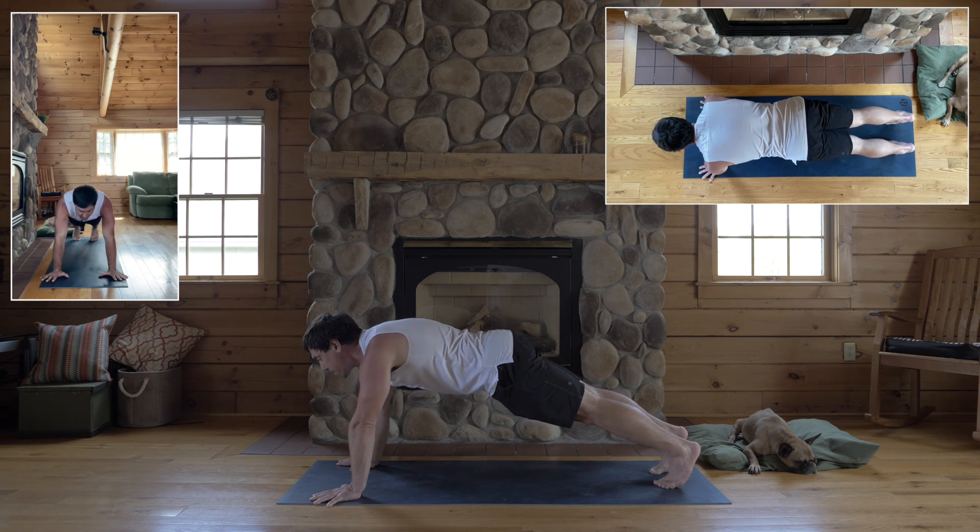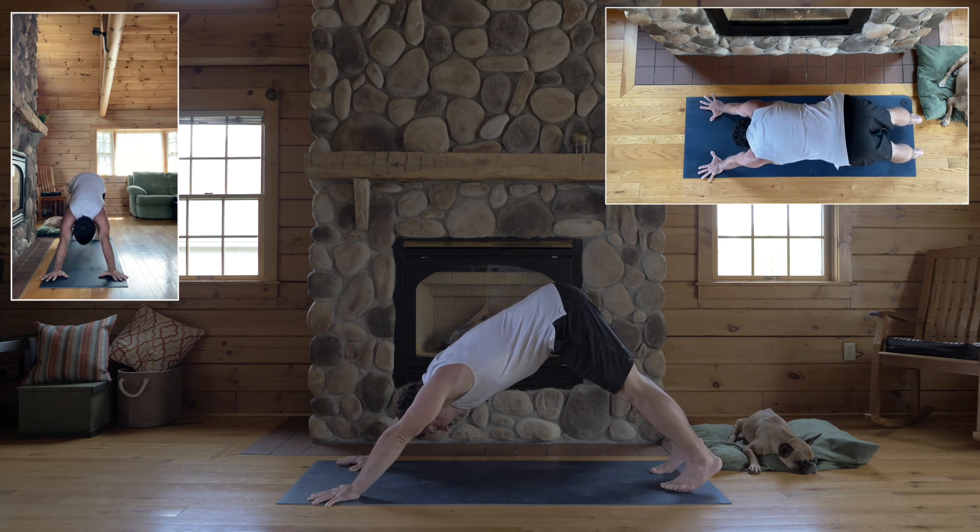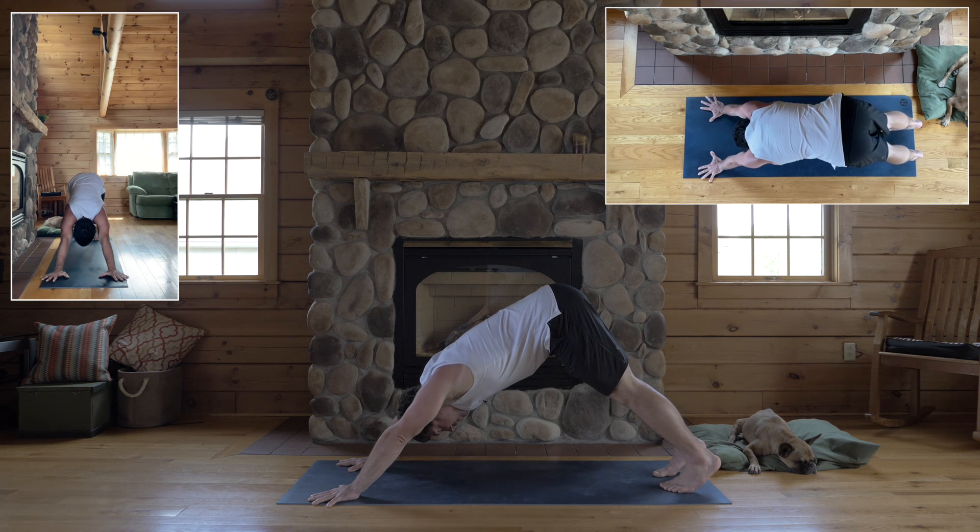Don't move your hands or feet. Lift your hips up and back for down dog and look at your feet. Make sure your feet are inner hips width apart — it's only about three to four inches apart.